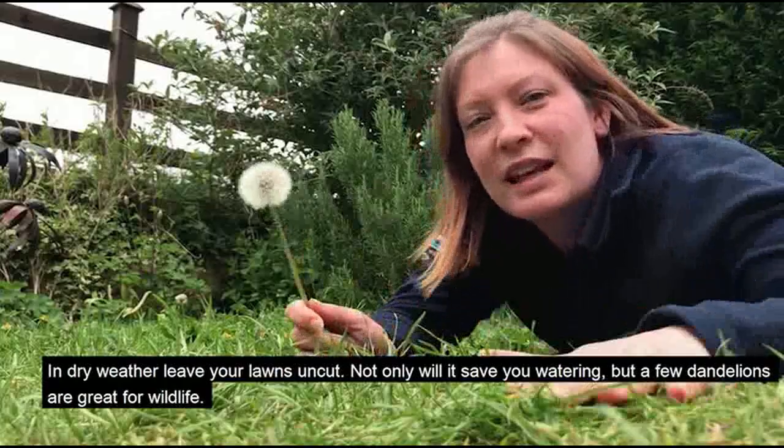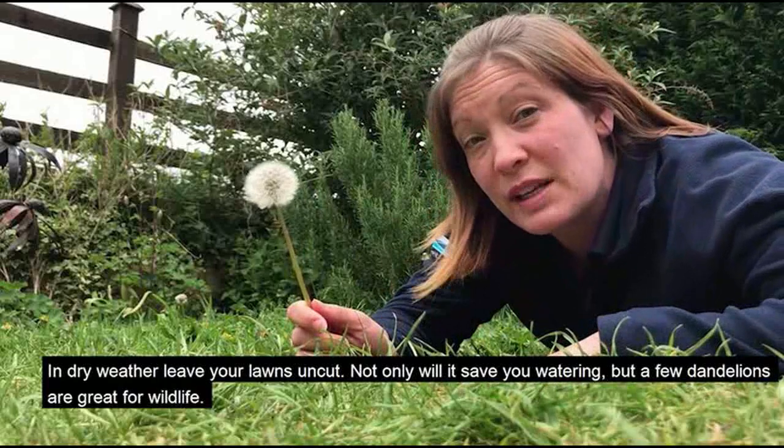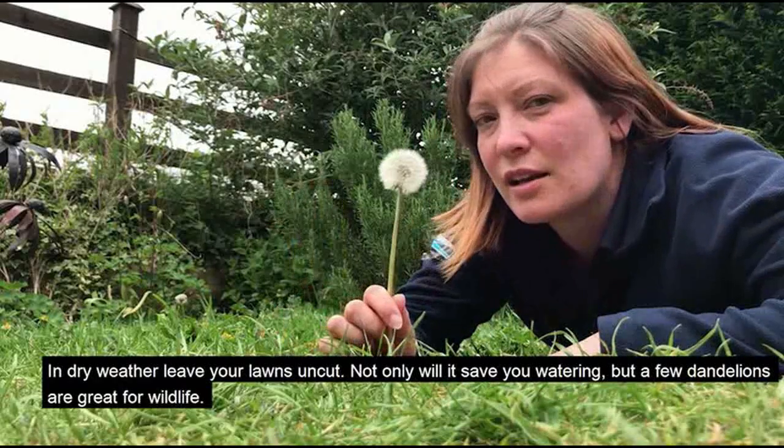In dry weather, leave your lawns uncut. Not only will it save you watering, but a few dandelions are great for wildlife.